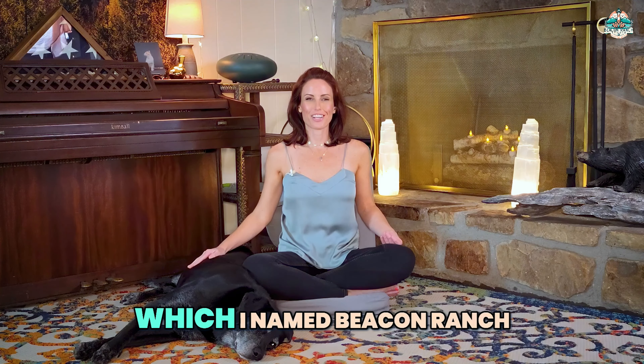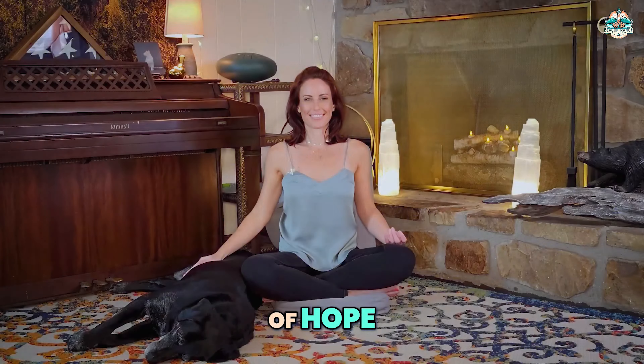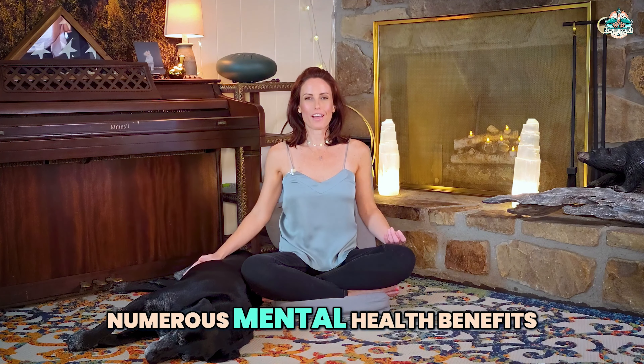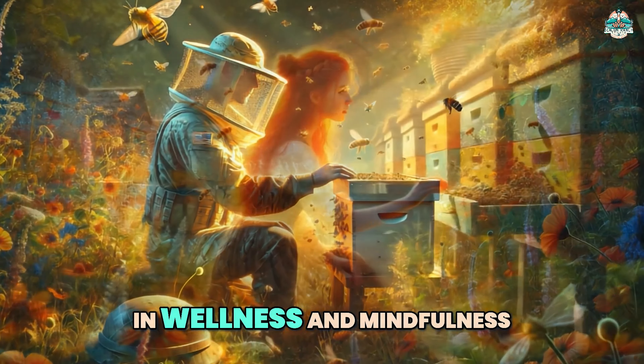Beekeeping isn't just about honey production. It's a profound connection to nature and a powerful path to healing. After experiencing a profound personal loss, I found solace and purpose in nature and this land, which I named Beacon Ranch, because it is and was my lighthouse of hope.